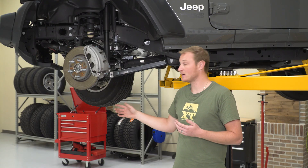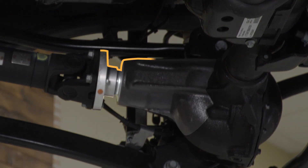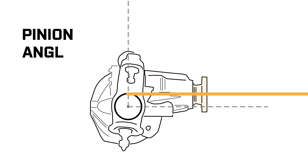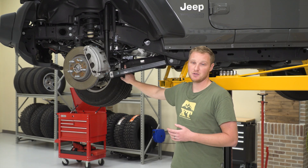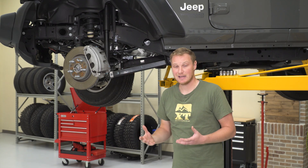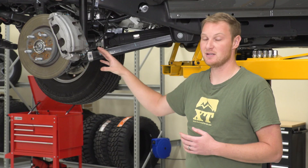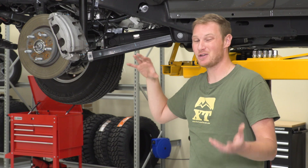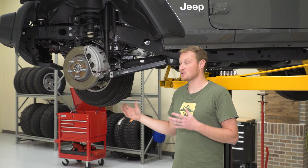Pinion angle is another angle that the control arms set, and that is the angle of the input pinion on the front differential. This is important because it affects your driveshaft angle and everything all the way up the driveline. By having the proper pinion angle, you're going to ensure proper U-joint wear and no vibrations in the driveline. So the length of the control arms is very, very important because of these two angles, but if you change any bit of the suspension, you're going to start changing those angles.